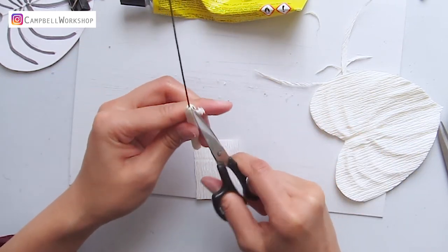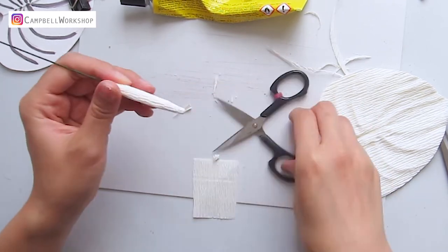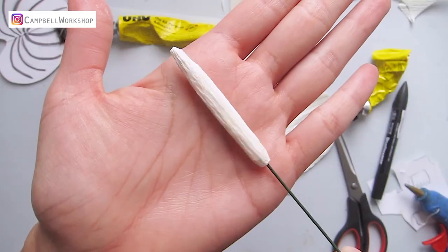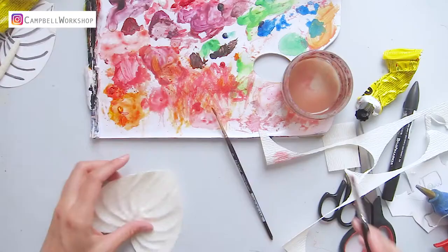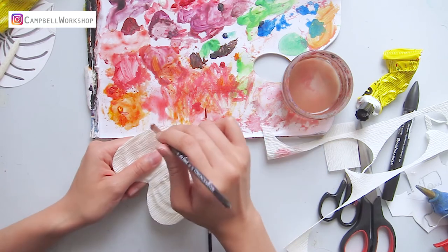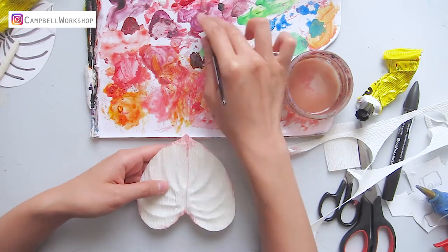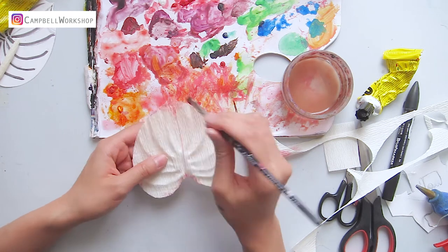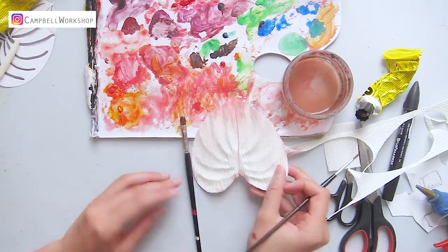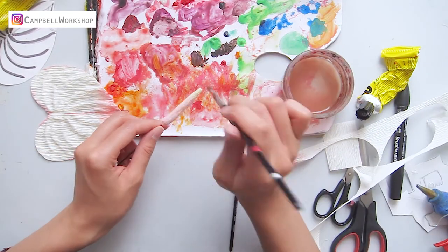Then use a pair of scissors to shape the center into smooth edges. Now it's time for coloring. We add some paint on the tip and add some details. Paint a diluted pink on the bottom two-thirds of the center and some light green on the top, and let them dry.